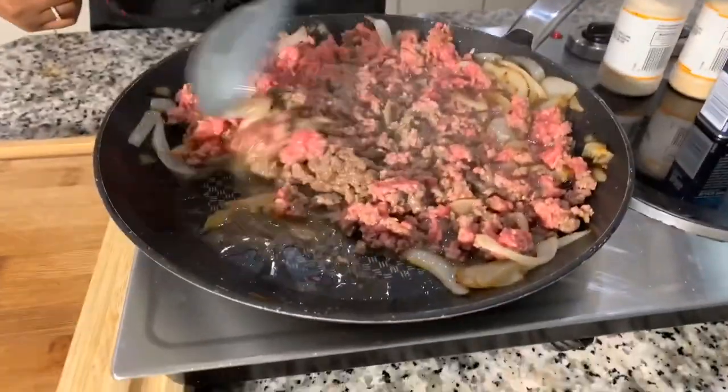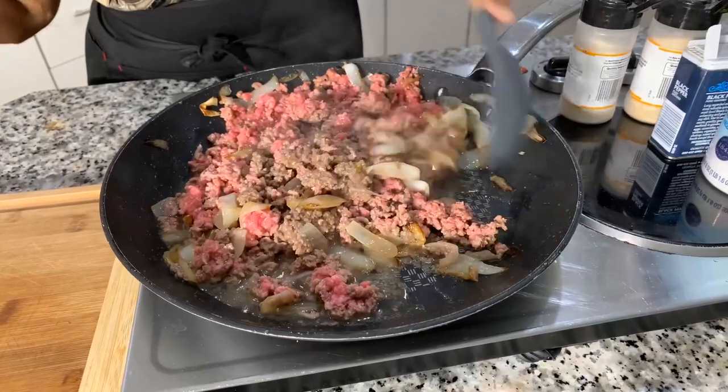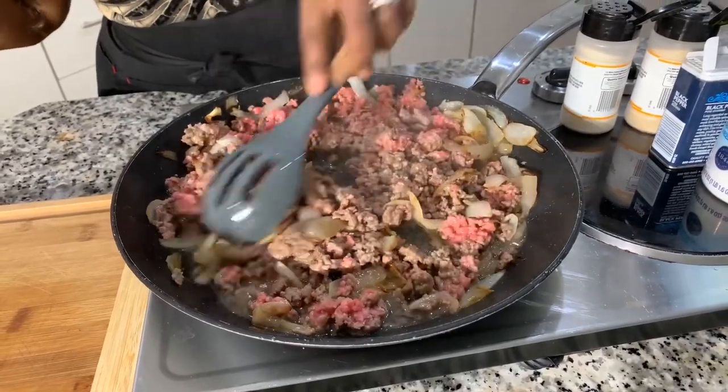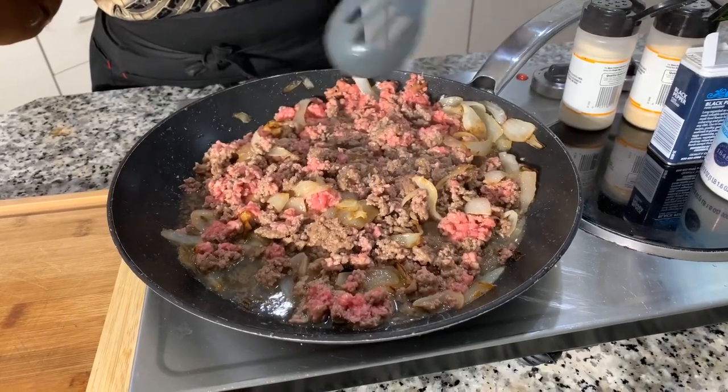Let's give our burger a nice stir around. You can see that we have a ton of oil in there, so make sure that you drain your ground beef to get rid of that oil. You don't want to digest that oil.